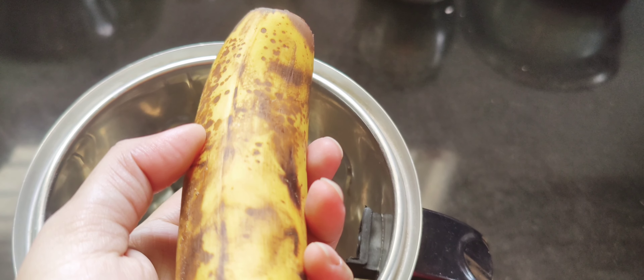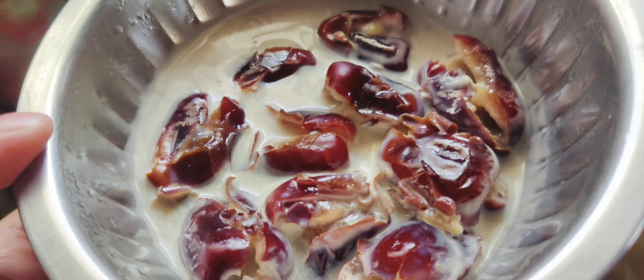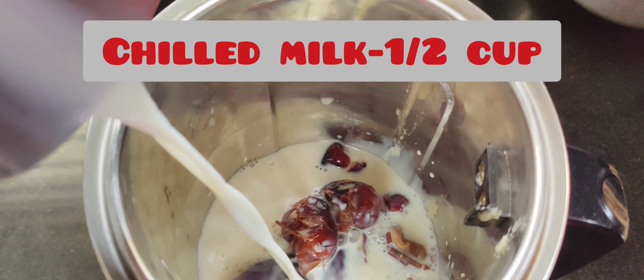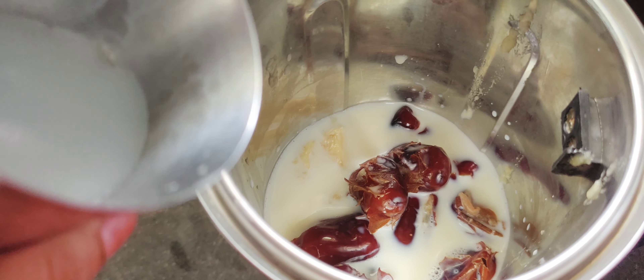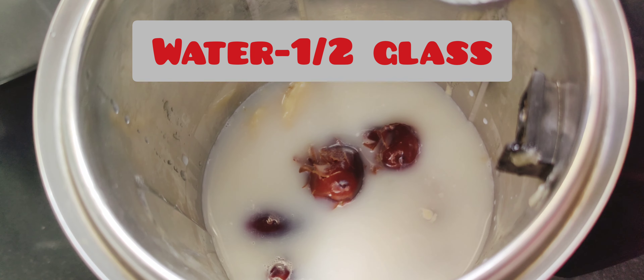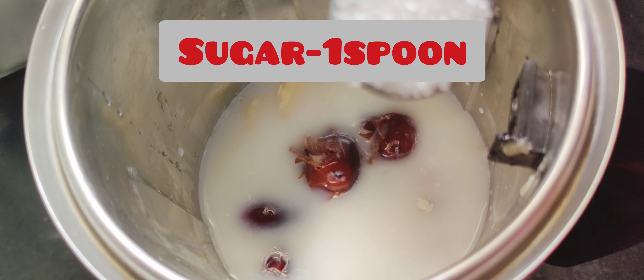I will soak the dates for at least 2 hours. When soaked, I will take the banana and cut it into slices in the jar, then add the dates. I will add half a glass of milk and half a glass of water, and 1 teaspoon of sugar.